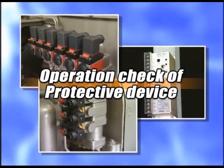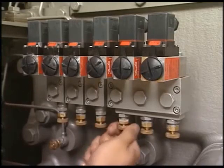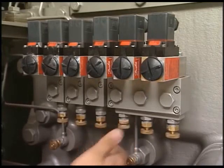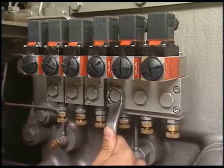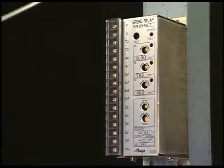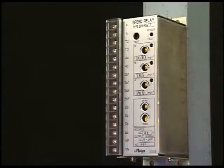First of all, I will explain how to check the operation of the protective device. This is an example of checking the operation in a simple way. You can check that the engine stops with the successful operation of air piston for stop, which is brought by an operation of letting out the lube oil pressure by the lube oil pressure switch.